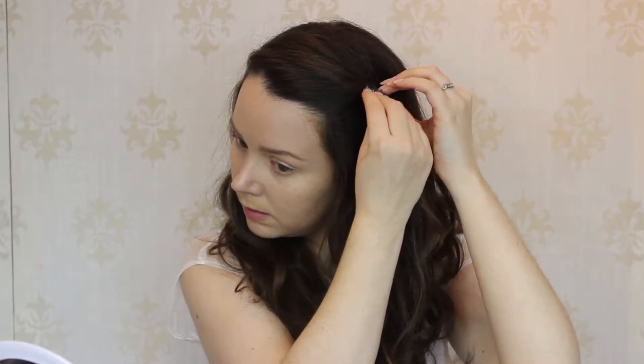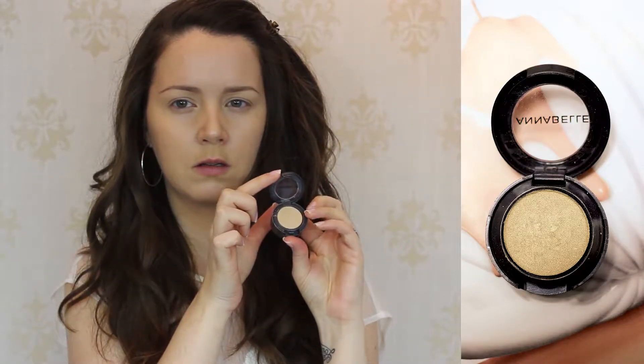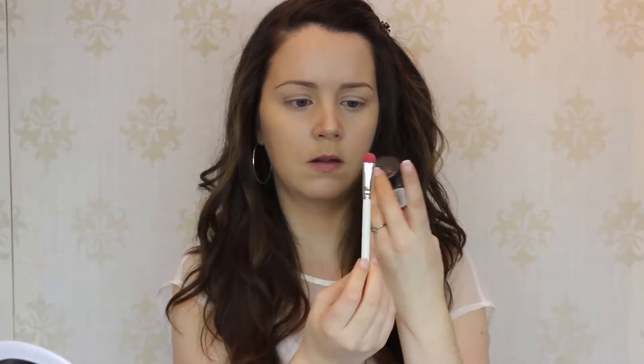Now we can start on our makeup, beginning with the eyes. I'm just going to clip my hair out of my face so you can see what I'm doing. We're going to start with this Annabelle eyeshadow in the color Green — it's a sort of gold beige. If you can't find this exact color, just use whatever you have that's similar. We'll use a regular eyeshadow lid brush to apply this all over our eyelids, all the way up to the crease. Then I'm going to take a very small round eyeshadow brush and apply the same color to the very inner corners of my eyes.